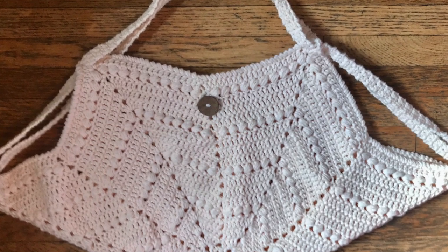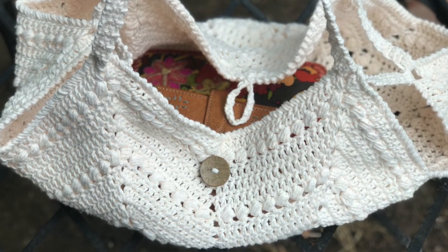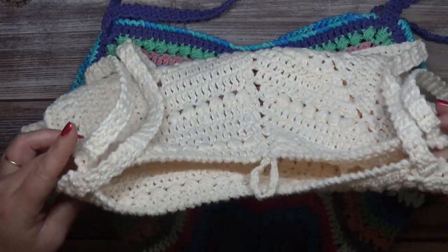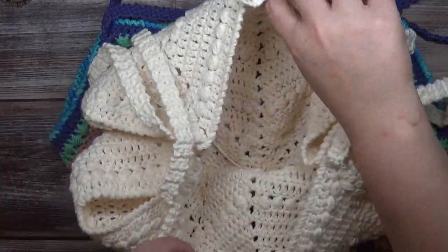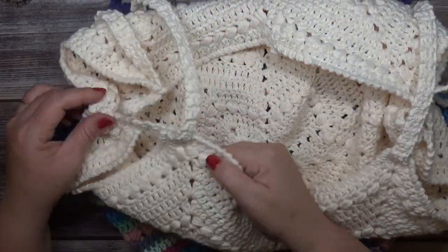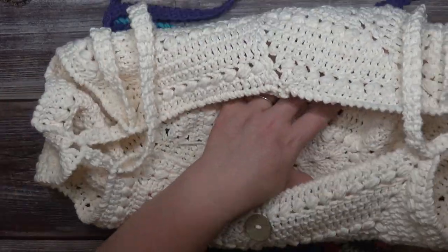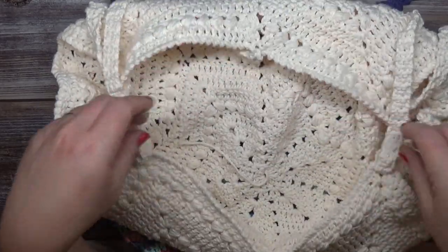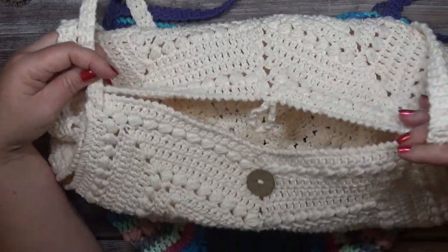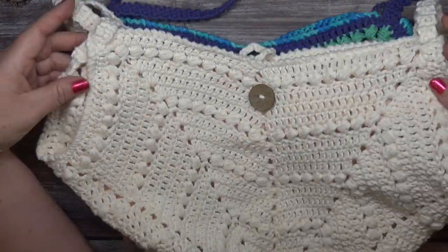The best thing I like about this bag is it's a hobo bag — as you fill it up, it opens up wide. You could use this as a project bag, a purse, or an overnight bag, whatever you wish.